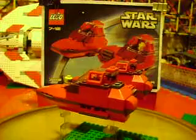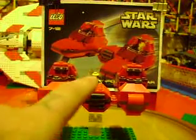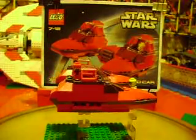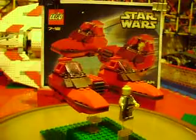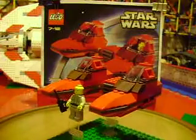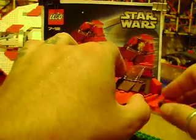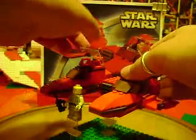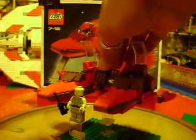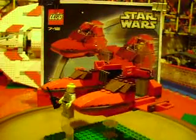That portion right there in the middle folds up — I'll show you that in a second. There's a door there, and these little windows fold up as well, and one over here. Go ahead and open those up nice and easy, don't want to break anything. Now I'll give you a full rotation with everything open.